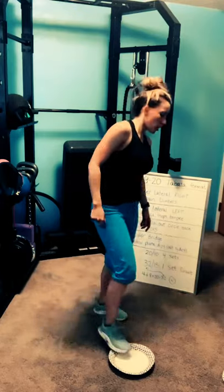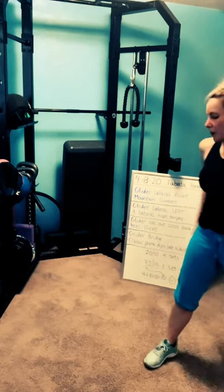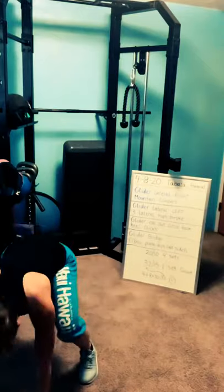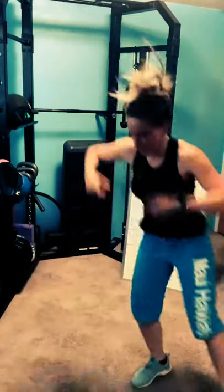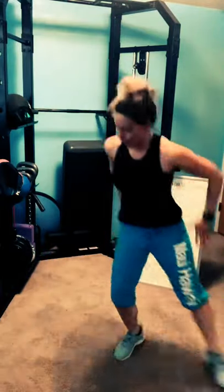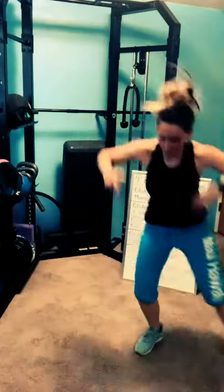Three lateral hops with the burpee. Find some space — I'm going to move my piano bench. Ready? Three, two, one — three lateral hops, burpee. Three hops burpee. Walk or jump back to your plank. I don't have a lot of leg room — tiny burpee. Keep going, you guys. Three, two, one — done, rest.